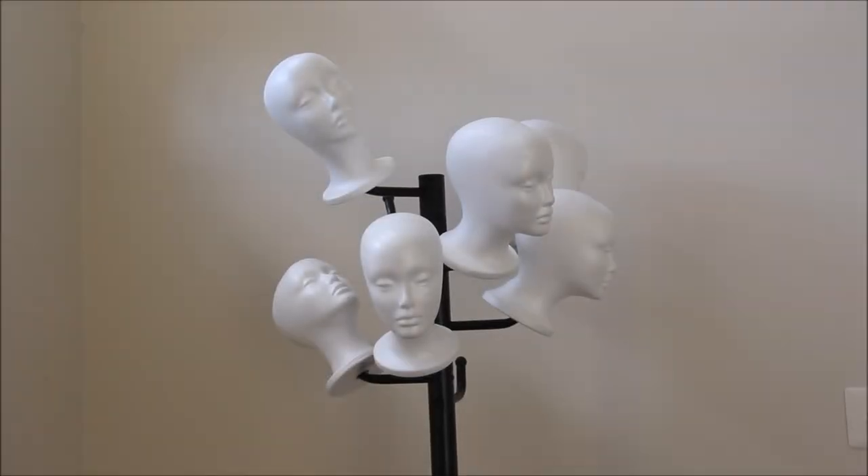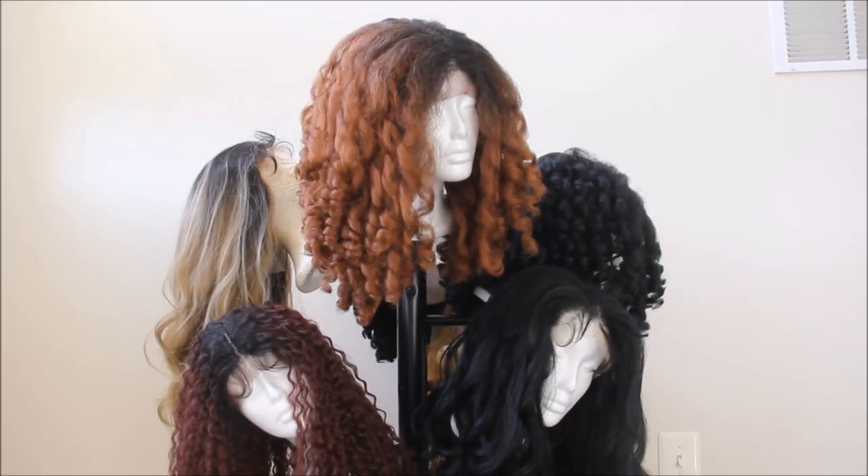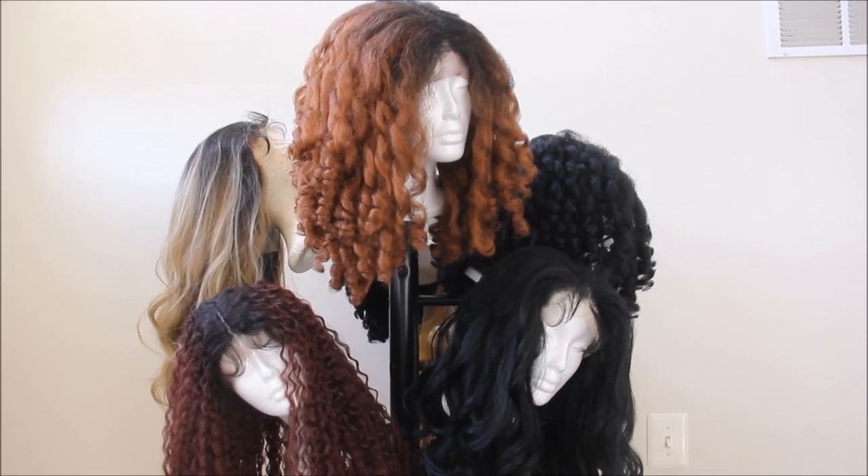These foam heads I also purchased from Amazon — they came in bulk. I got six of them from Amazon. I will leave that information for you down in the description box if you're interested. And here is my wig stand.